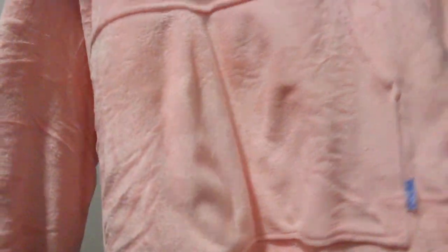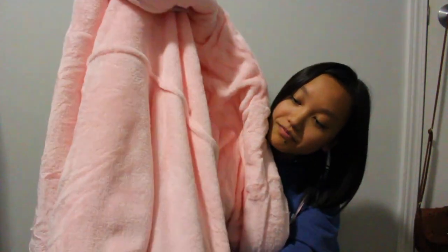This thing is huge, oh my gosh. Here's the hood part obviously, and the inside is super soft — this is gonna keep me so warm. It just has a little middle pocket type thing, like a little pouch. I'm trying to find the end; I'm really confused. You know what, I'm going to stand up and try this on.